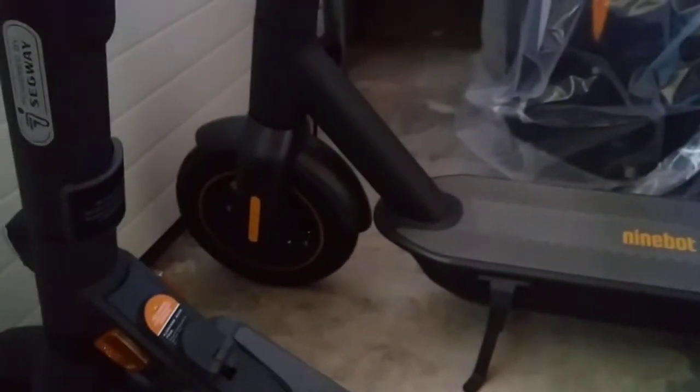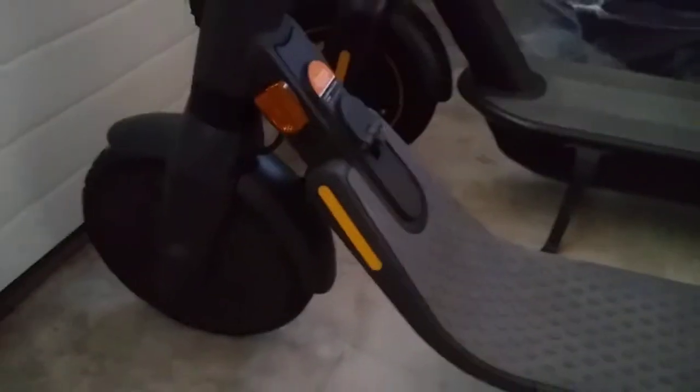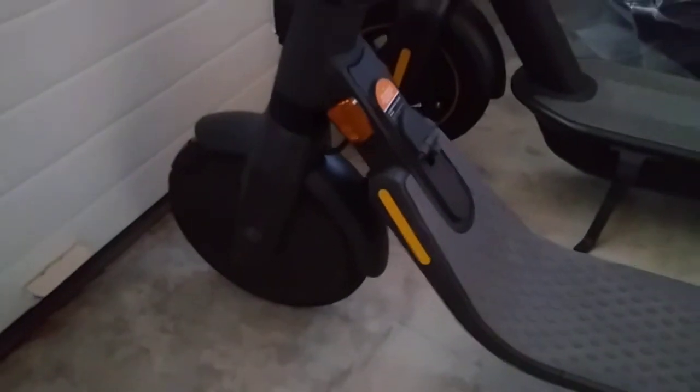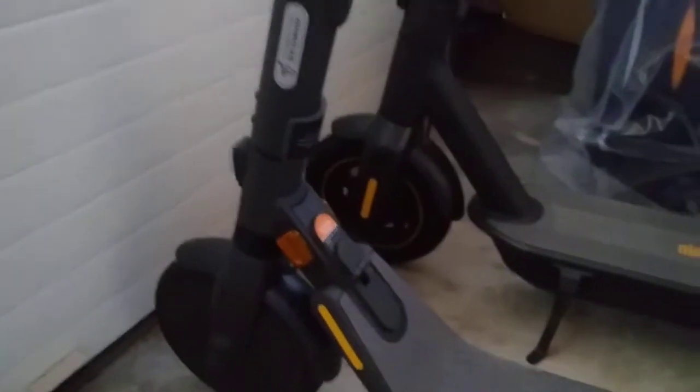The Ninebot Max is more comfortable than the E-Series. The E-Series actually has a front suspension, which helps slightly, while the Ninebot Max doesn't have any suspension. However, this E-Series is a second-generation solid tire — one of the best solid tires in the industry, dual-density with foam inside. So it's a lot better than the previous E-Series, just slightly worse than the pneumatic tires. But it's puncture-proof, so I actually prefer the tires on the E-Series.